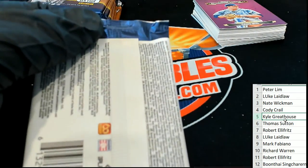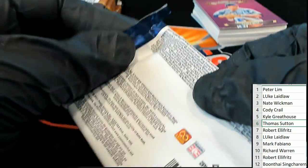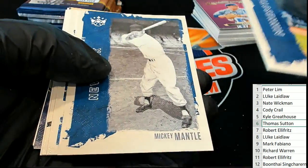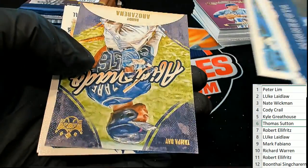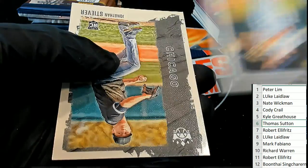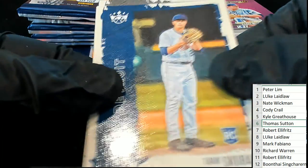Thomas S., this is your pack. Mickey Mantle. Some nice rookie cards. Here's Aficionado — a Rosarina. Nice Aficionado, a Rosarina. Some nice rookie cards coming out. Congrats to Thomas S. And Diamond Kings.